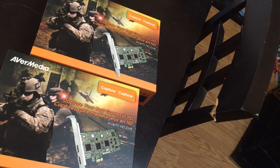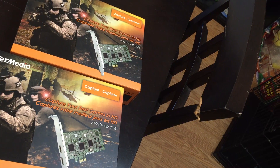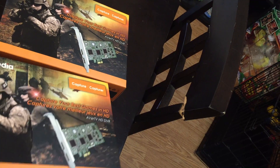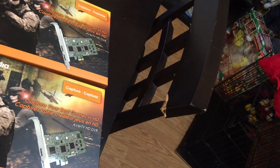Hey everybody, Arnold Wofferman here with the third video in this series of building your own media server rig. What capture card did I use? I use the AVerMedia AverTV HD DVR.